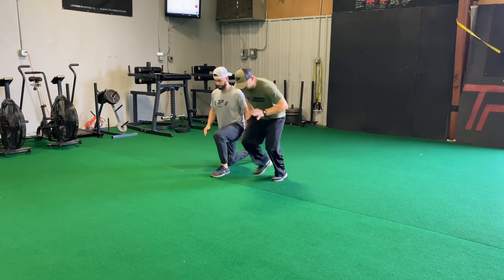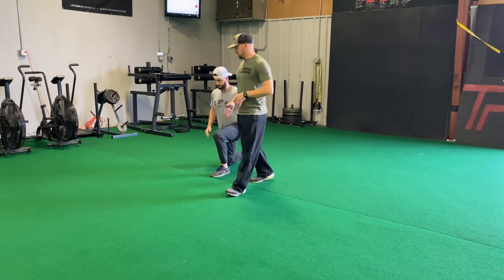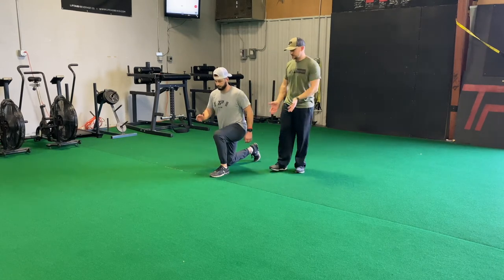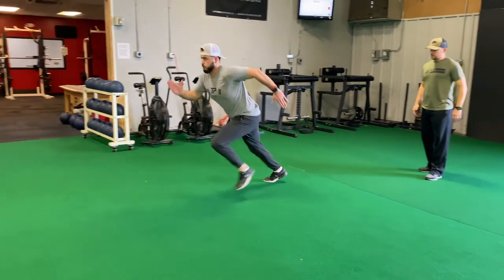I don't want the first couple of steps to be short and choppy. He's going to try to get extension through that left leg, and especially on the next two or three as well. So he's going to give us a good five yard burst — lean forward, get to the sprint.